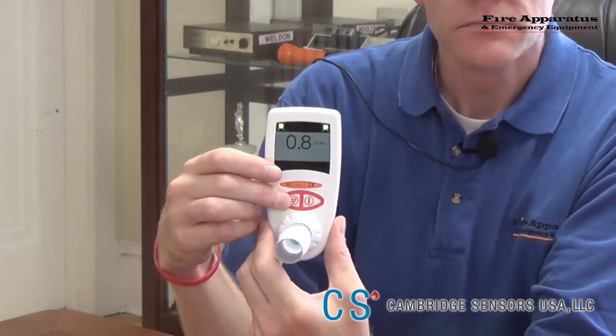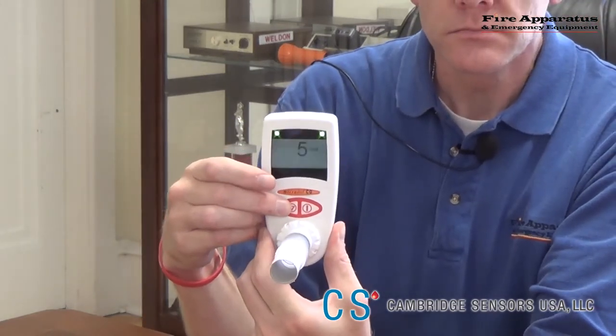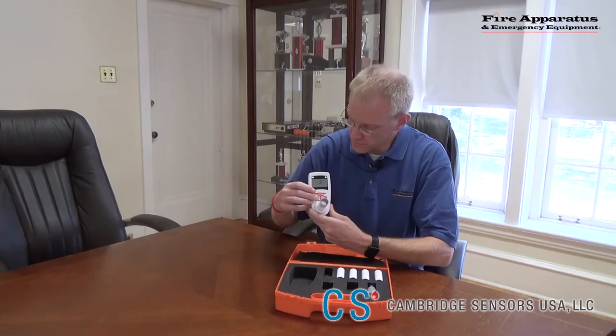Once the test is done, simply turn off the analyzer with the right button after viewing your results.